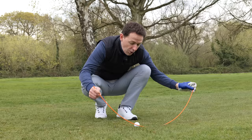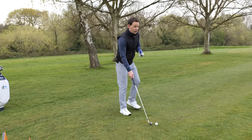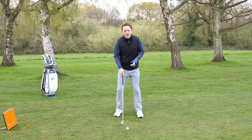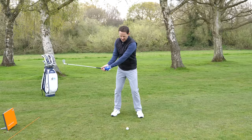So how do you go about achieving that? The first thing you've got to do is bake in a solid strike in the setup. The golf swing is a circle, and with every circle there's a lowest point, and we've just said that needs to happen after the golf ball. So how do you make sure that you strike the ball first, then the ground?